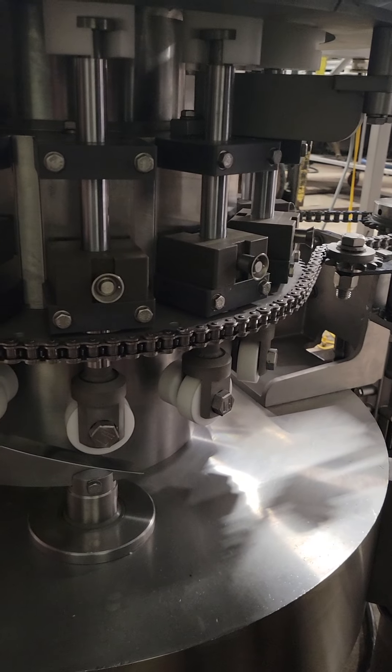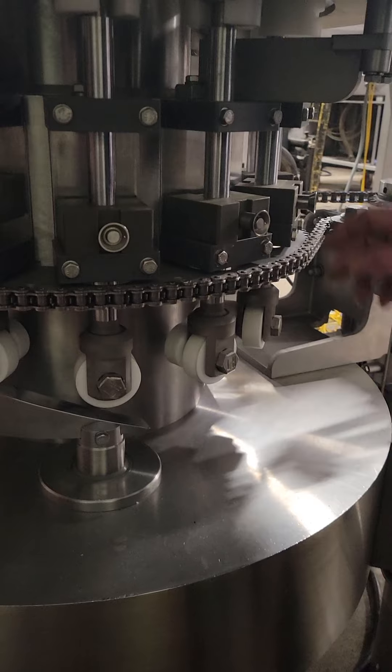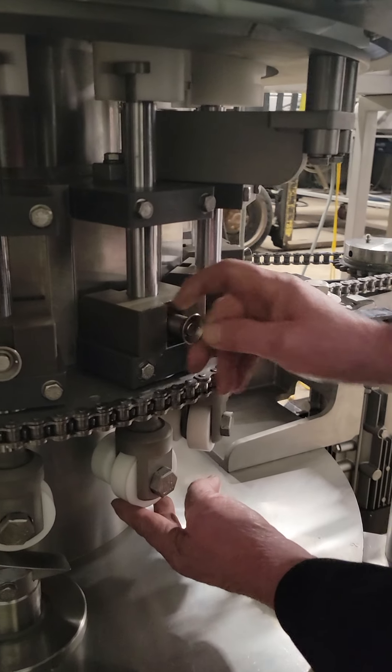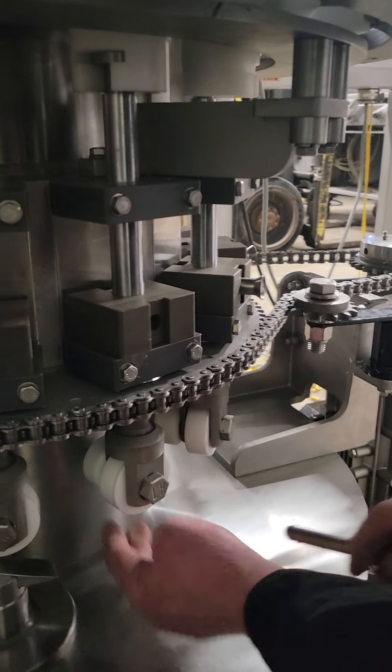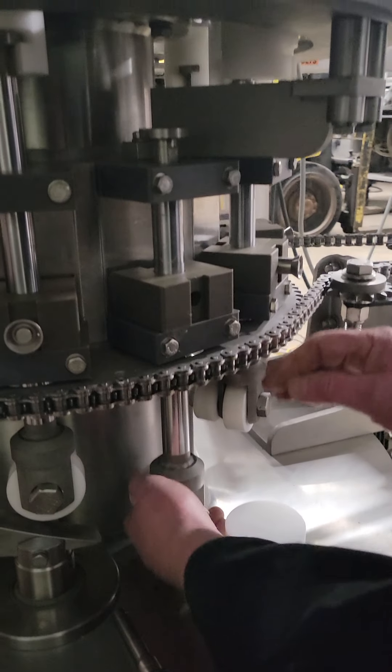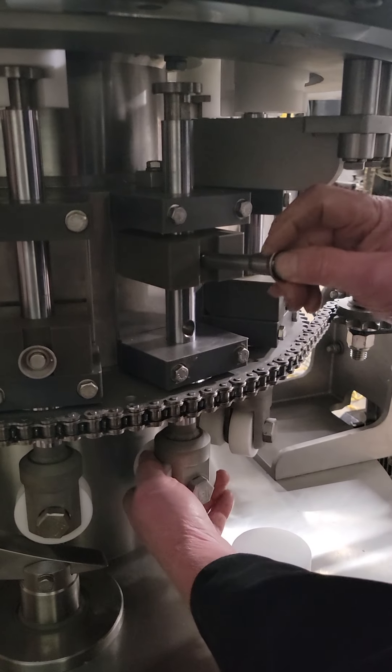The next step to disassembling the filler for sanitation is to pull the lower plungers. You have a detent pin here. You press the button, pull that pin out, pull the plunger down, slip the head off, and put the lower head back on.